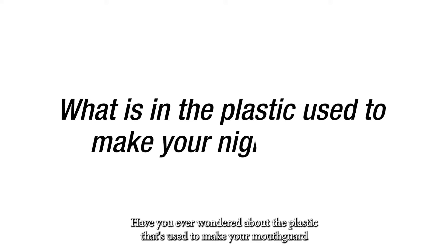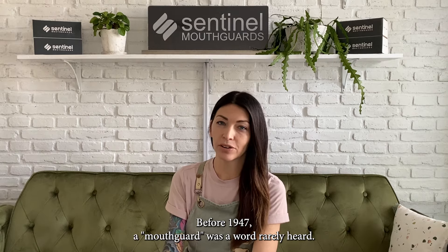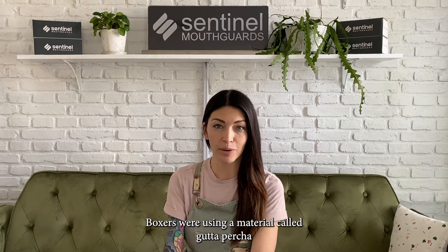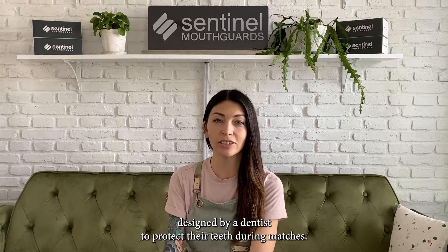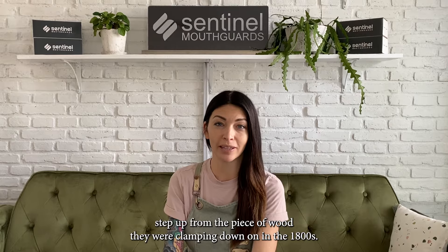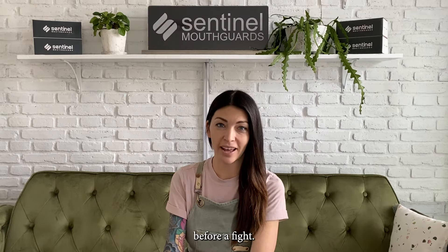Have you ever wondered about the plastic used to make your mouth guard or night guard? Before 1947, a mouth guard was a word rarely heard. Boxers were using a material called gutta percha, designed by a dentist to protect their teeth during matches. It was a step up from the piece of wood they were clamping down on in the 1800s — boxers would place a piece of wood between their teeth to clench down on before a fight.